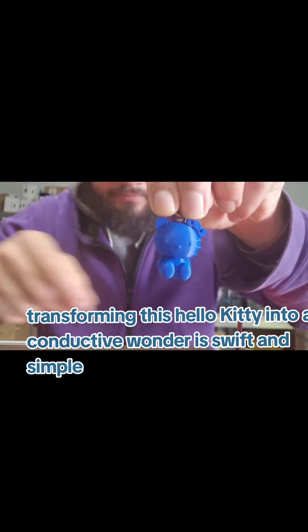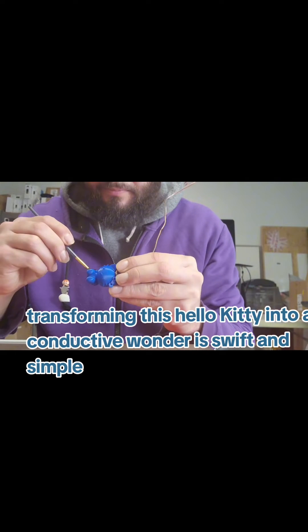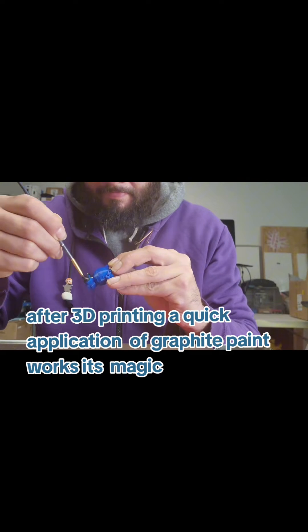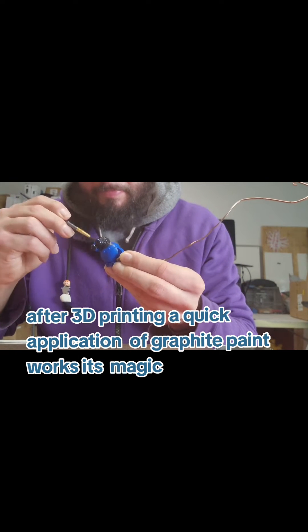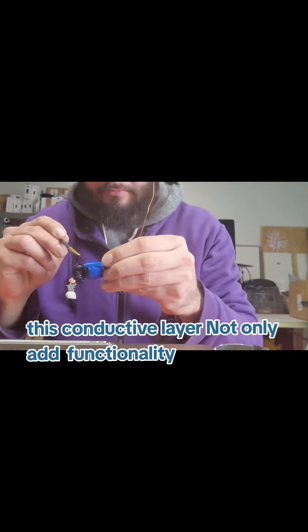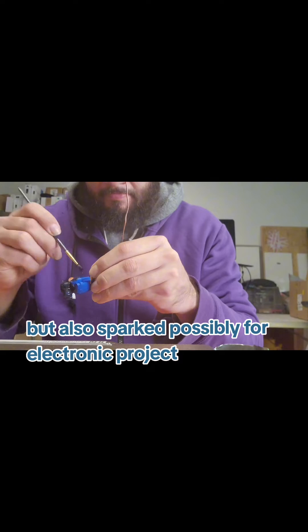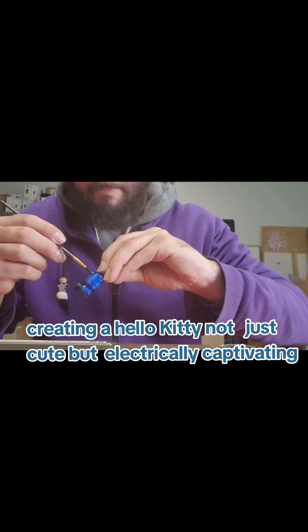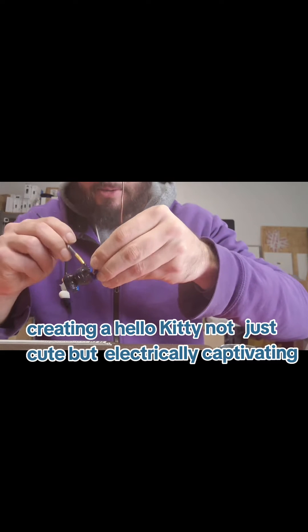Transforming this Hello Kitty into a conductive wonder is swift and simple. After 3D printing, a quick application of graphite paint works magic. This conductive layer not only adds functionality but also sparks possibility for an electronic project, creating a Hello Kitty that is not just cute but electrically captivating.